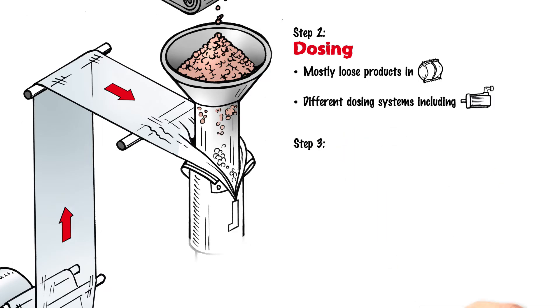Step 3: Forming shoulder. The forming shoulder forms a tubular shape from the previously open, flat film. To prevent friction from occurring and cuts in the film, the forming shoulder is individually tailored to the material of the film.